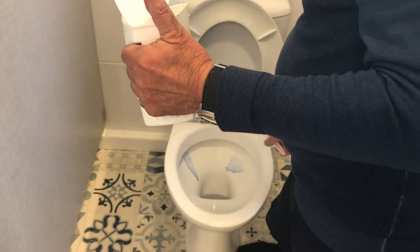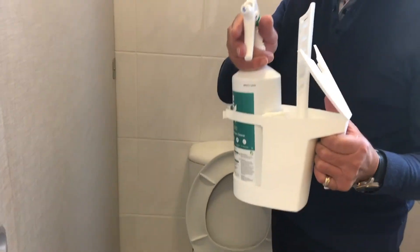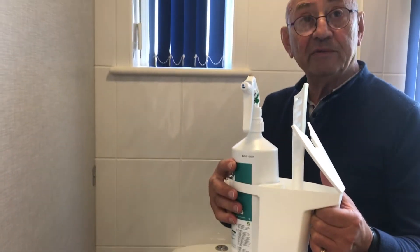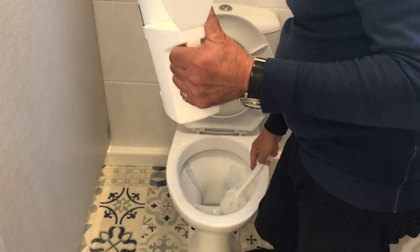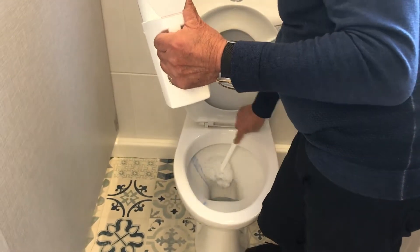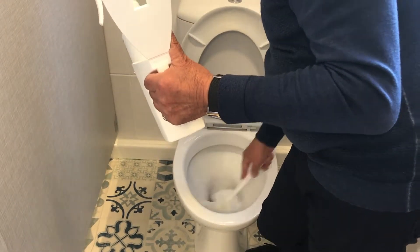Spray the toilet in four places above the ceramic with the toilet cleaner, which removes limescale very efficiently. Then spread the chemical all over the surface — above the water, in the toilet, under the rim, everywhere.